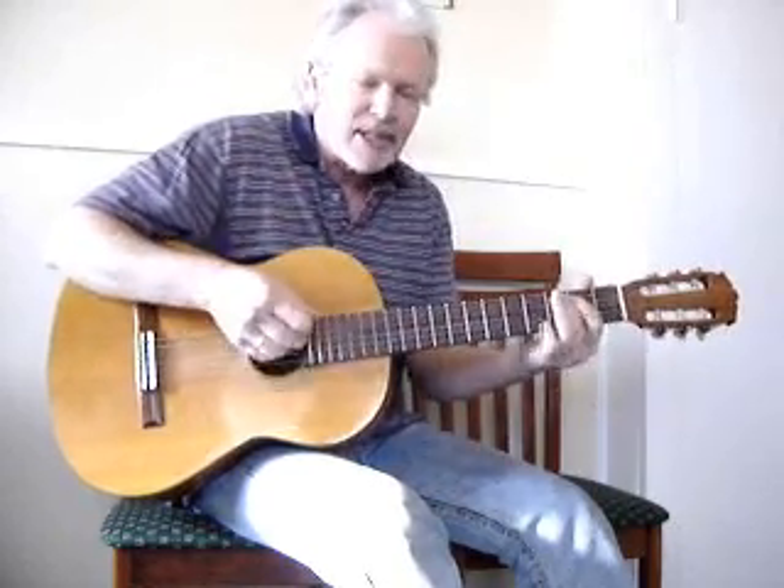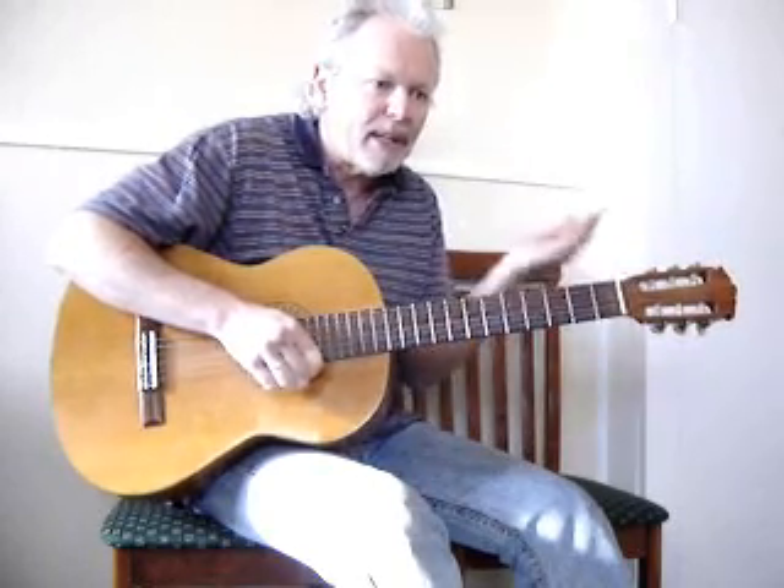If you play guitar, sooner or later someone's going to ask you to play Happy Birthday and it's not as easy as you think. For a start it's in 3/4 time, which means 3 beats to the bar, so you've got to psych yourself up and think to yourself 1, 2, 3, 1, 2, 3.